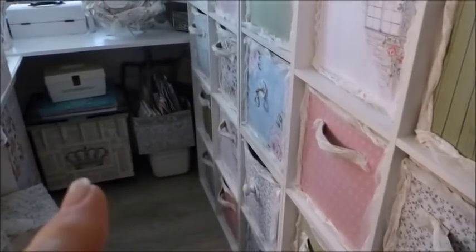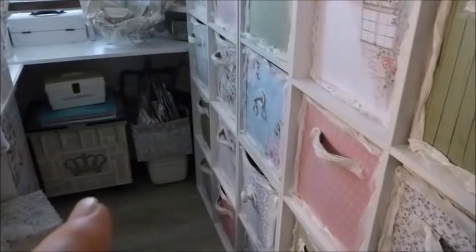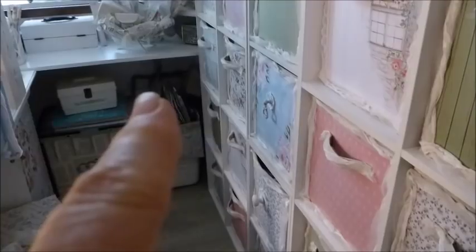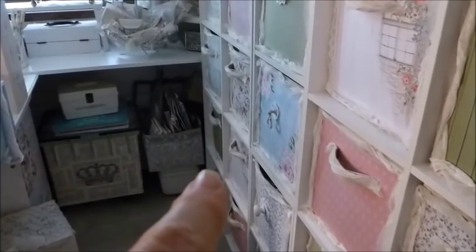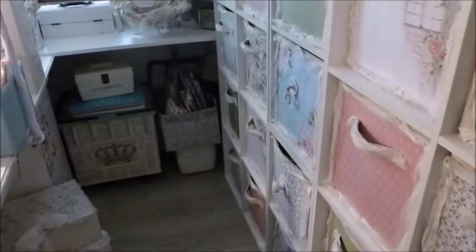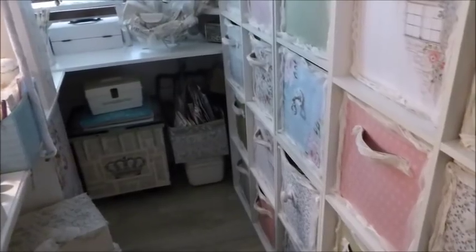I'm very pleased with the way they turned out, I think they look very pretty. I put a crown on my box down here — that's my paper, 12x12 paper. It's actually mainly Creative Memories paper. Whenever I order paper I pretty much use it straight away. There's the handle for that big box. And right in the corner — I don't think I showed you — around that corner there's a silver bucket with Christmas crafting stuff in it, and some packaging like bags and bubble wrap. So that's hidden in the corner.